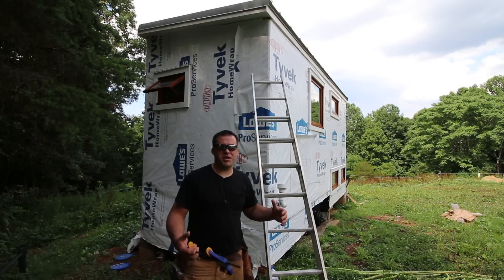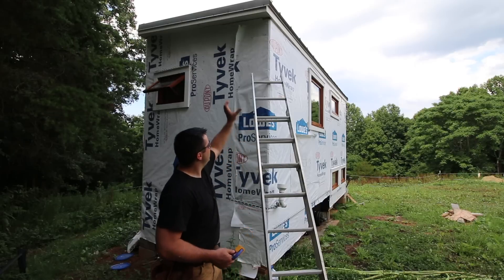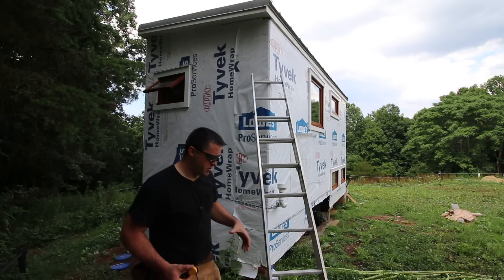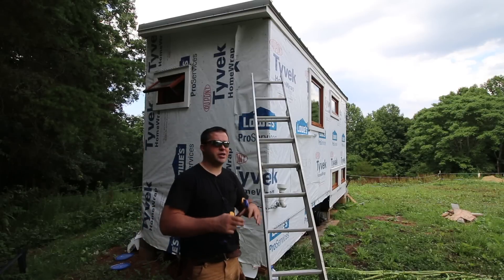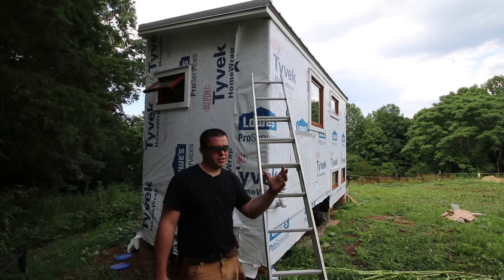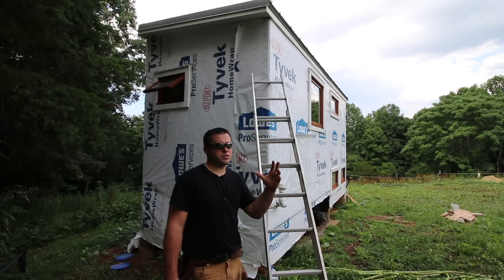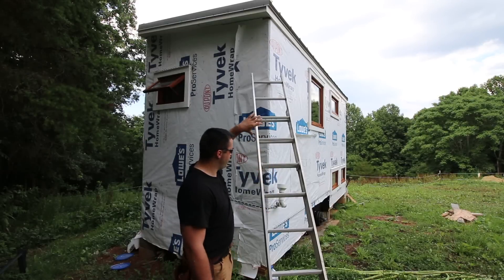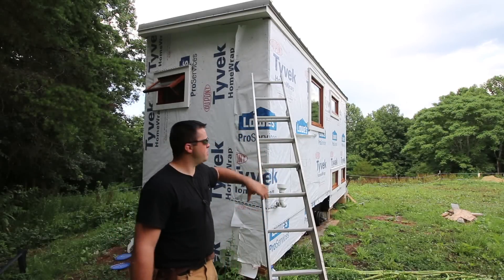I'm almost ready to start siding my Tiny House. I just have a few more pieces of trim to put on. I need to put the corners on. I feel like it's going to give it a better finished look, and it's going to make the siding pop a little bit more. With the siding being almost the same color as my windows, a nice white trim on these corners will help it pop.